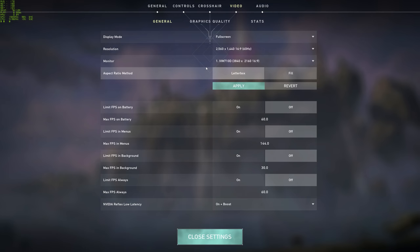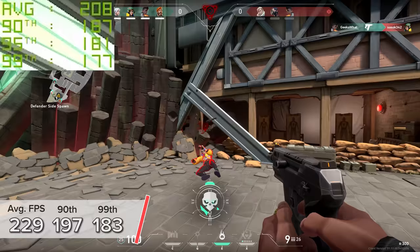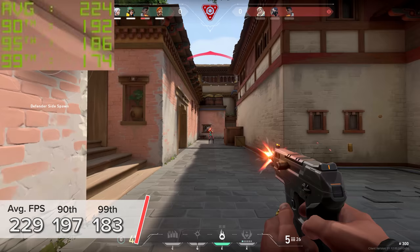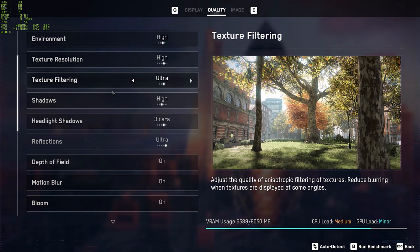Valorant is next up. 1440p high settings with NVIDIA's lag-busting Reflex technology enabled — you're looking at 229 FPS, with 197 and 183 respectively. Truth be told, this game is probably more tied at those lower resolutions to CPU over GPU, which is where this build is actually doing quite well for the price point.